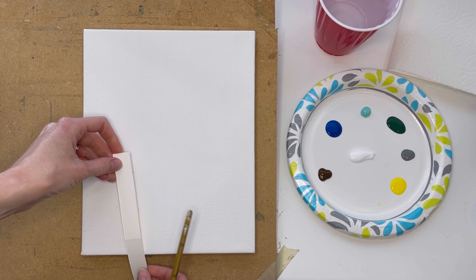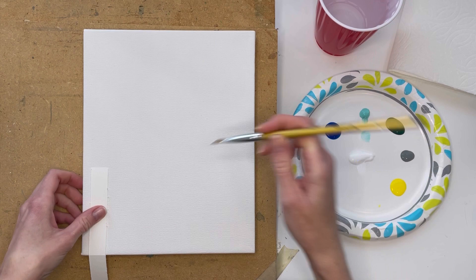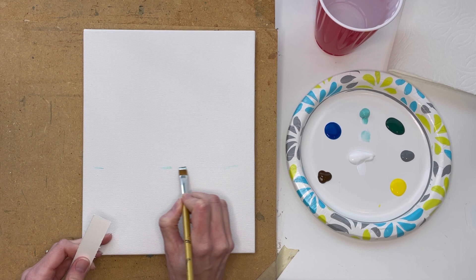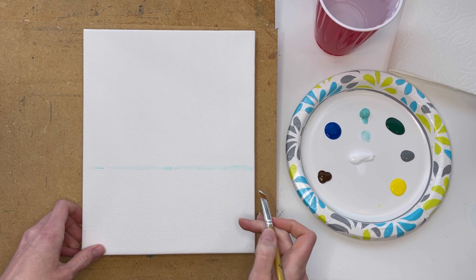I have just a scrap of paper to measure out where I want my horizon line, bent it where I want it, and then I'm just gonna go ahead and make a little mark as a guide point. Just gonna make a few of those. I'm not super concerned with it being perfect, just don't want it leaning too much to one side. So I'm gonna connect those really lightly. This is gonna be the ocean, and this is gonna be our sky.